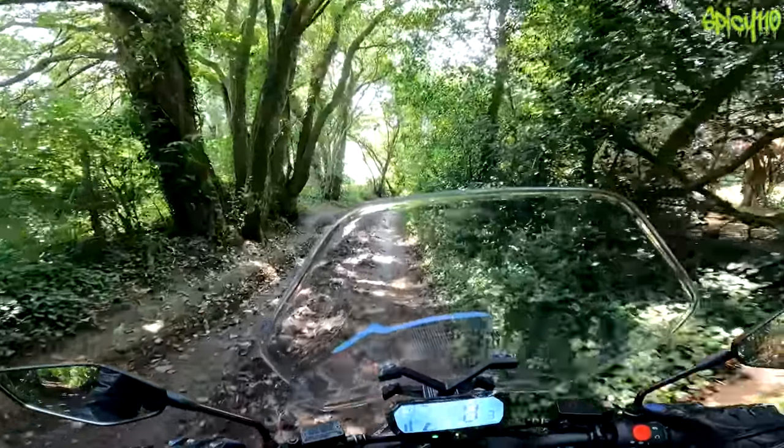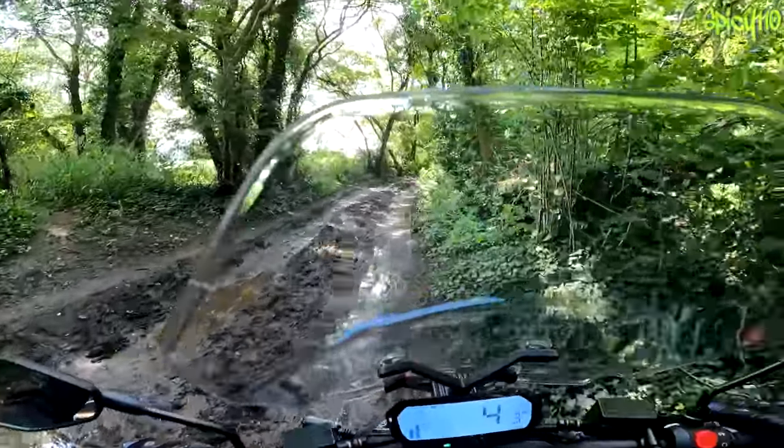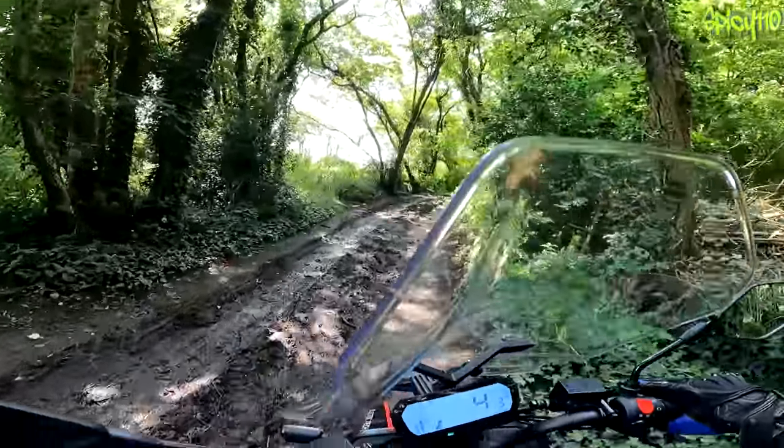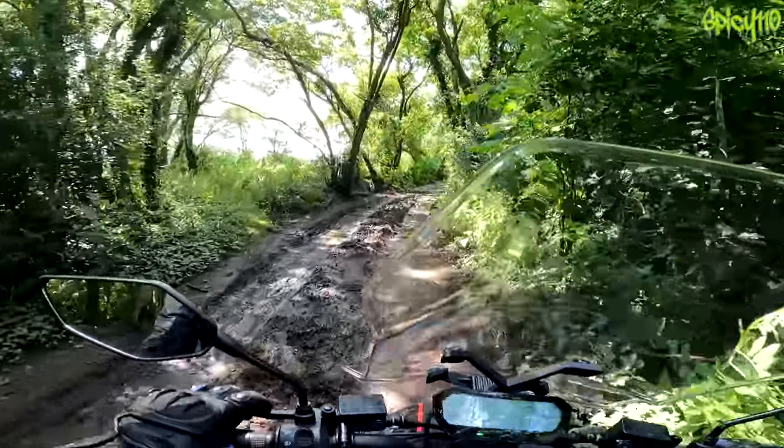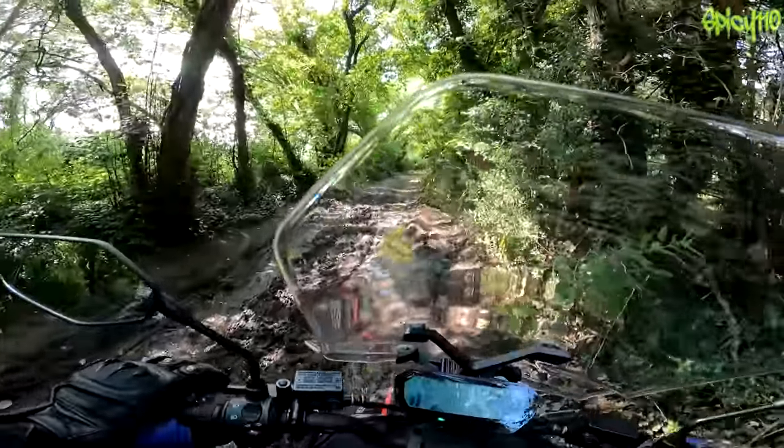The locals can't complain about this — they complain about the noise of motorbikes coming down green lanes near their houses and they don't like that. It's been raining a lot so it's very squidgy. It's been like monsoon-level rain for days. This is probably a bit of a silly idea.